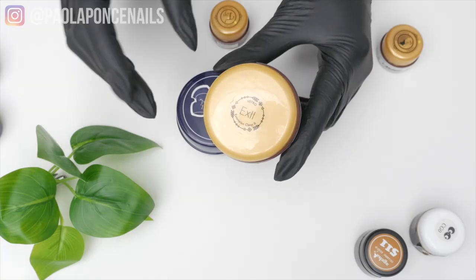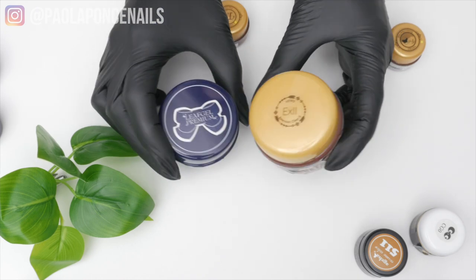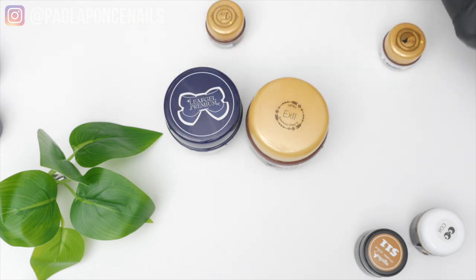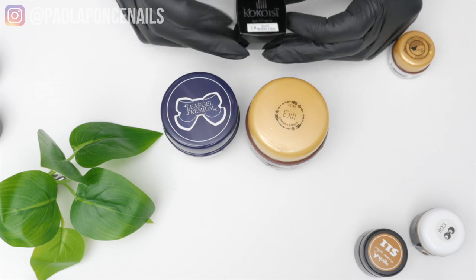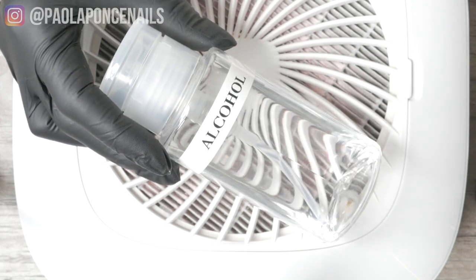One of the reasons I find Japanese gel to be really different and rather special is because of the gentle prep required to apply them onto the natural nail. In our last video we talked all about prep products needed to apply the gel onto the natural nail, and I literally said the more gentle the better.